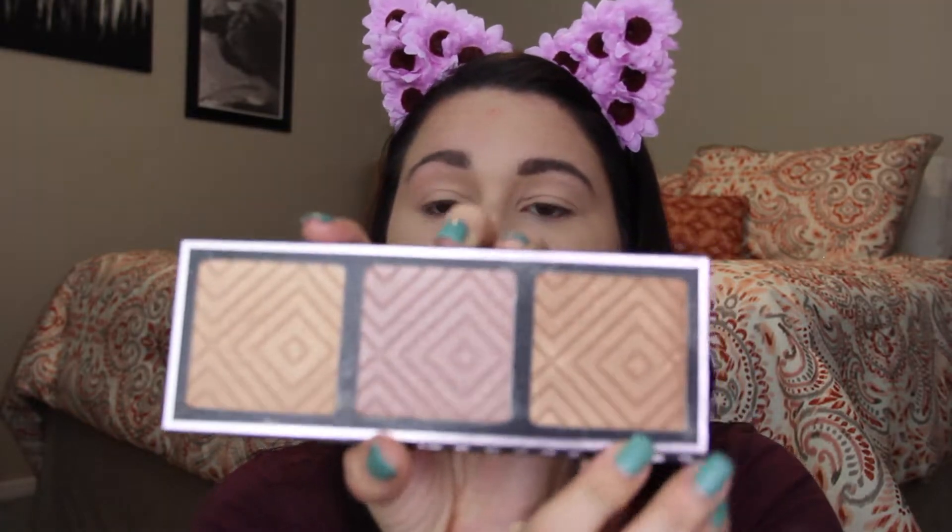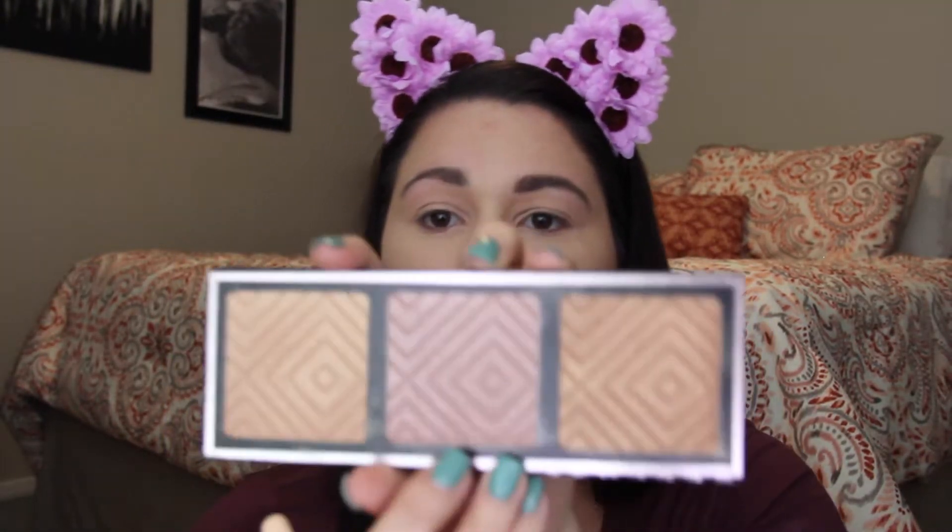I don't usually buy highlighter palettes because I usually don't like all the shades they put in them, but this one is so pretty because I can use it on the eyes too — it's a little dark for my face — and I can also use it on my face. That one is super gorgeous. For blush, I'm going to be using the Cargo Powder Blush in Cannes. It's a really pretty pinky blush. By the way, don't mind my forehead if you can tell it's all peely — it's finally peeling from my son's first birthday party at the pool, so just bear with me.